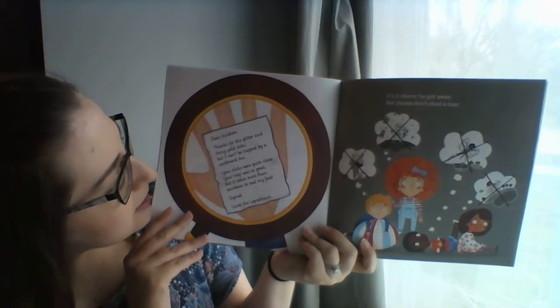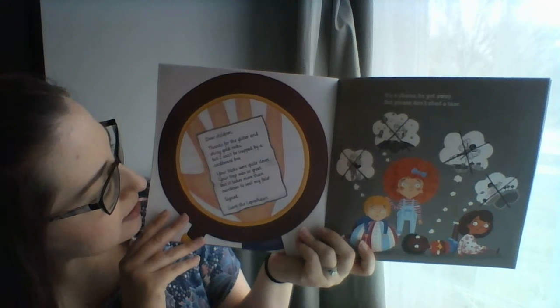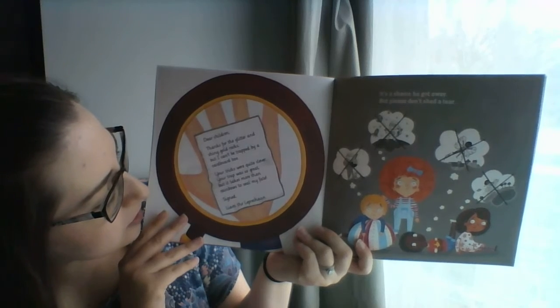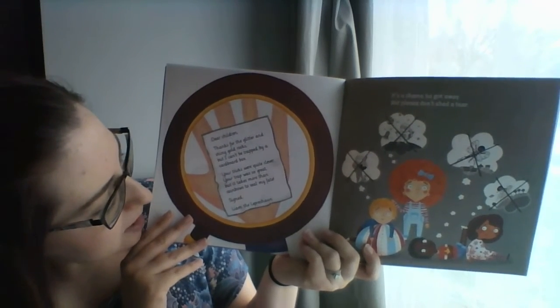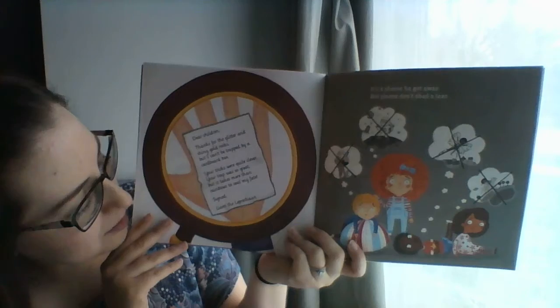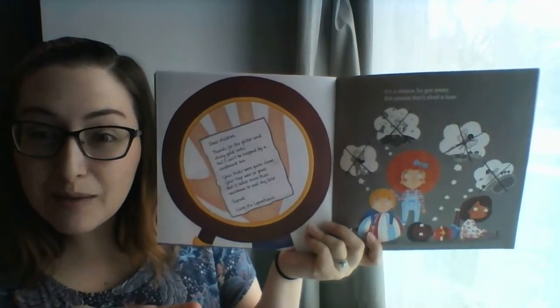Dear children, thanks for the glitter and shiny gold rocks, but I can't be trapped by a cardboard box. Your tricks were quite clever, your trap was so great, but it takes more than rainbows to seal my fate. Signed, Liam the Leprechaun. They have Liam the Leprechaun, and we have Lucky the Leprechaun.